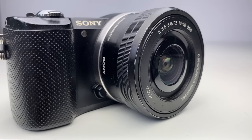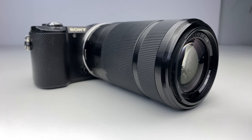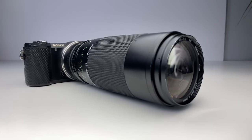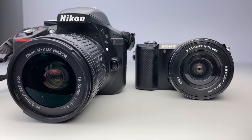The 16-50mm lens comes as standard with the camera, and the additional lenses I've purchased are the 55-210mm lens and a 75-300mm third-party lens. At 210 grams, the camera is very lightweight compared to something like the Nikon D3300, and only about 20 grams heavier than an iPhone 11.